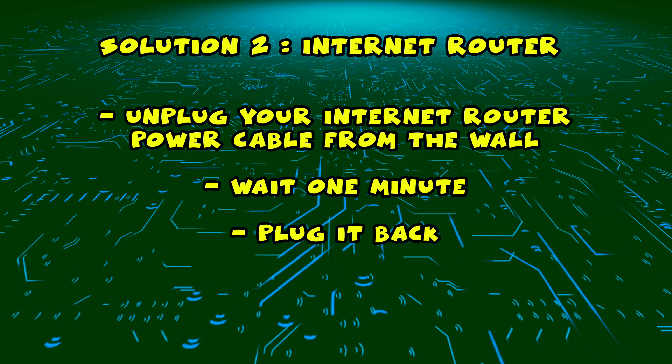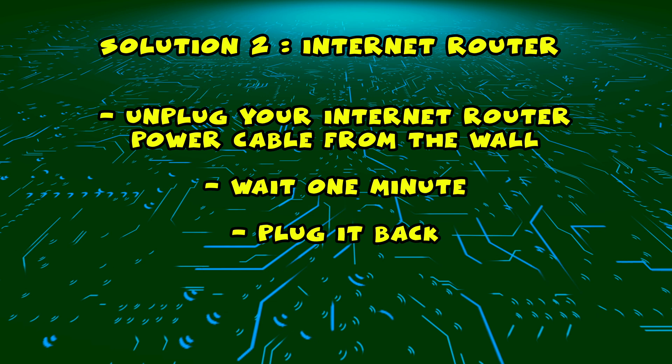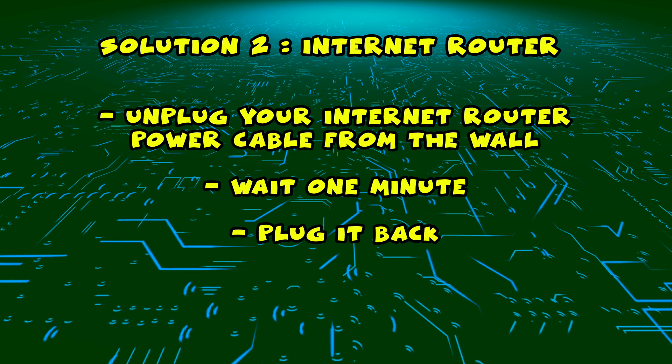Then you just have to plug it back, wait a few minutes, and try connecting to it with your Westinghouse smart TV.